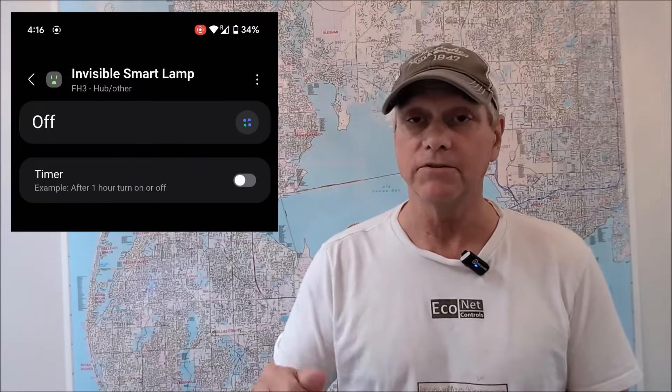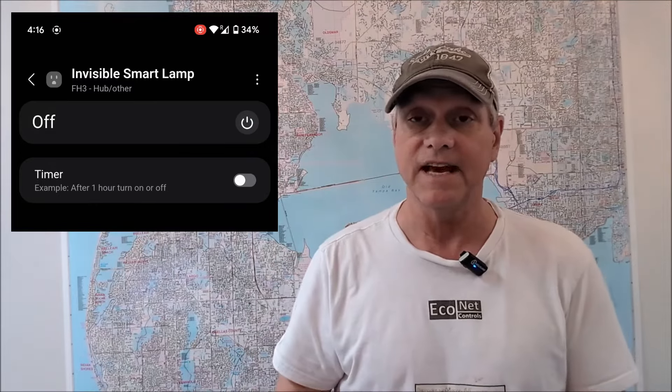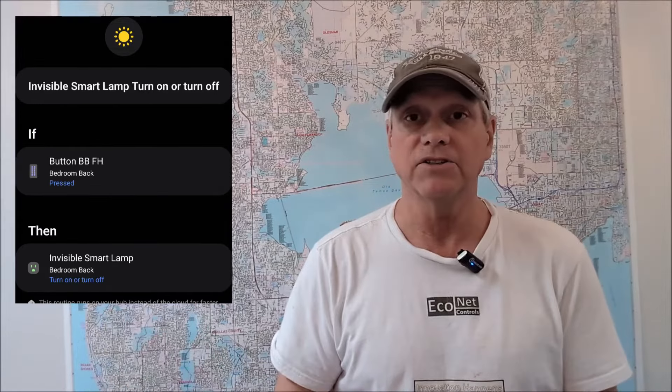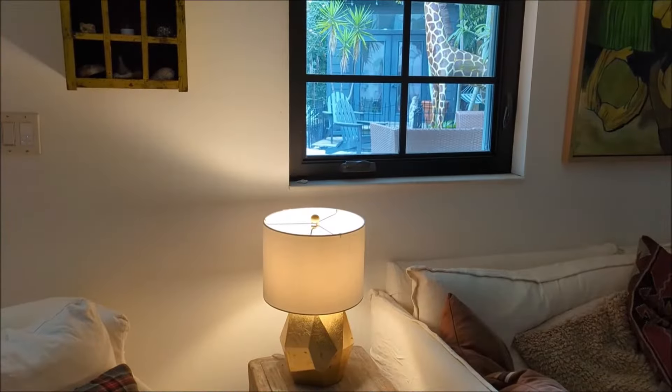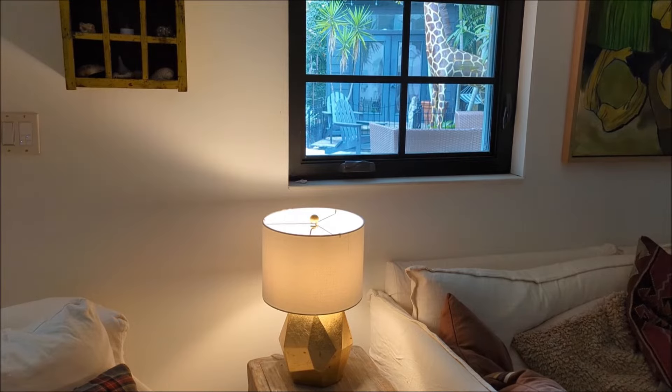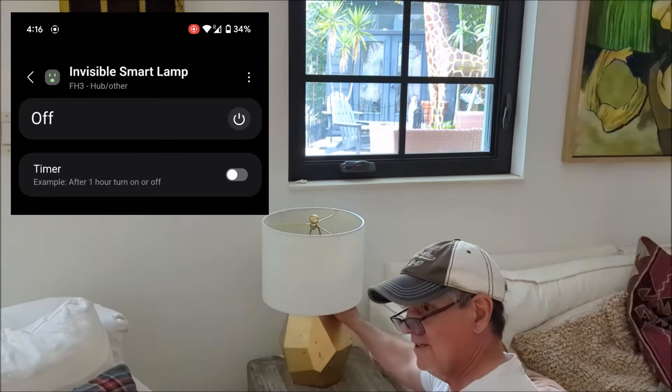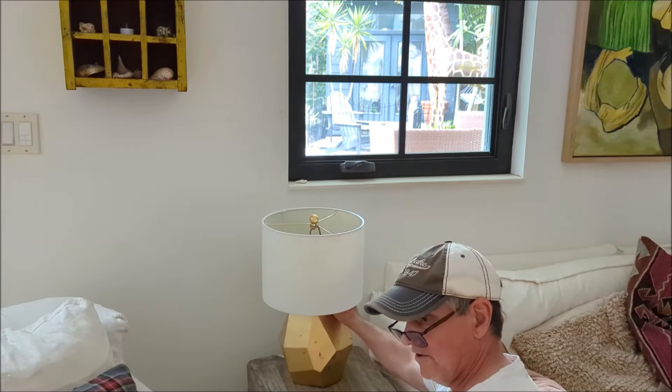I connected it to SmartThings and this is what it looks like: when you turn the light off with your hand it changes the status in SmartThings. You can use SmartThings itself to turn it off and on, set schedules, or have it triggered by other automations like a motion sensor. So now you have a lamp connected to your smart home that you can use for schedules, security, or notifications — I like having specific lights blink when someone's at the door. And when somebody reaches under to turn it off, it's still connected to the smart home; you can still control it with your phone and schedules.